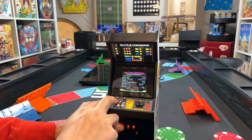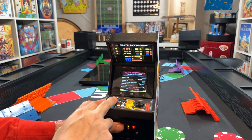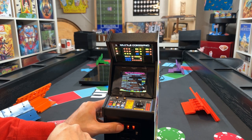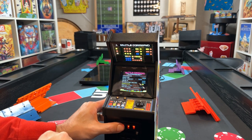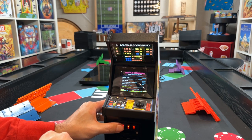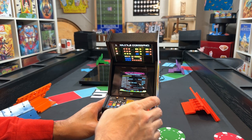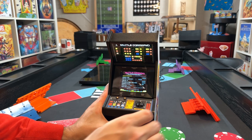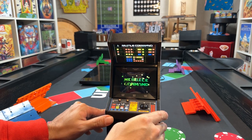The screen gets pretty bright. You can also toggle the marquee light on and off. Other settings include trackball sensitivity — currently on medium — trackball XL mode, attract mode audio, number of cities which you can change from six, bonus cities point values, and you can reset high scores anytime. These machines do keep track of high scores, which is awesome. Press the coin button again to exit.